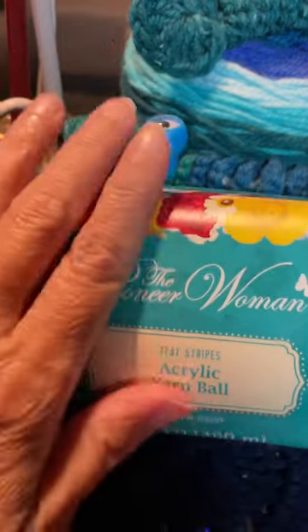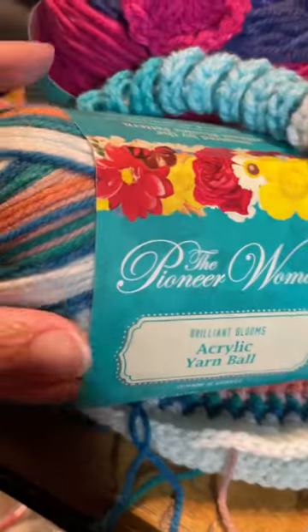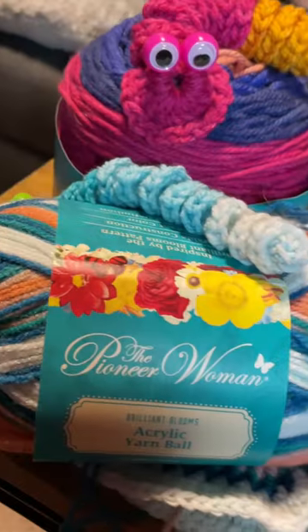I like the medium weight or the lightweight, the number three, which are these ones here in front, the best. The Karen Cakes were just as nice, so I highly recommend the Pioneer Women yarn.